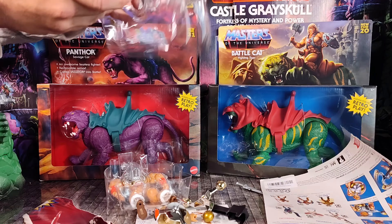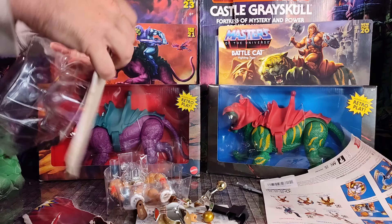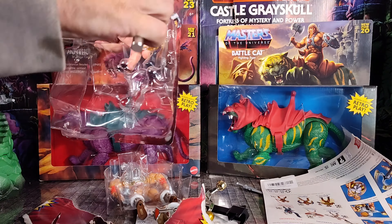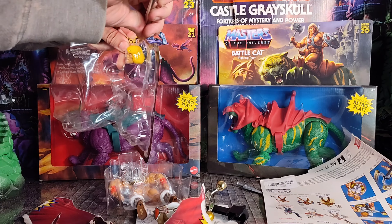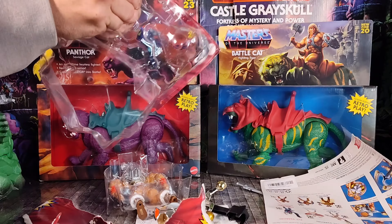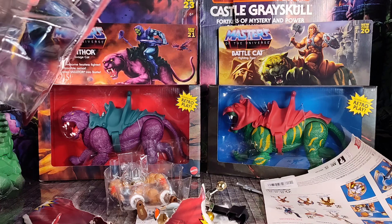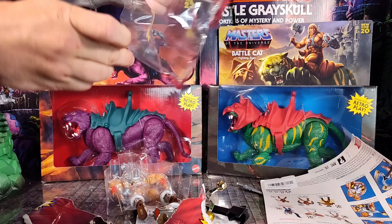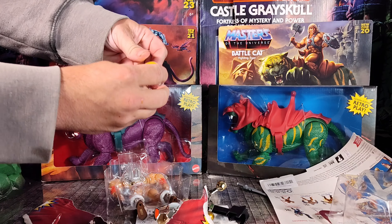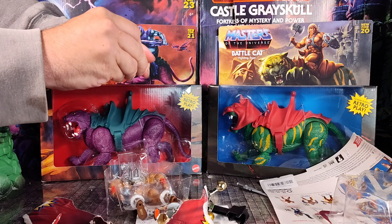Oh god damn, this head's stuck! Rip this out, cut you out. Stupid ugly haircut anyway, why the fuck? I hope unboxing this unpunched card is making some collectors cringe.